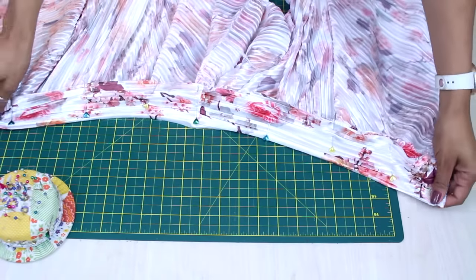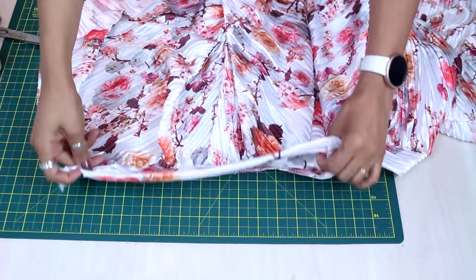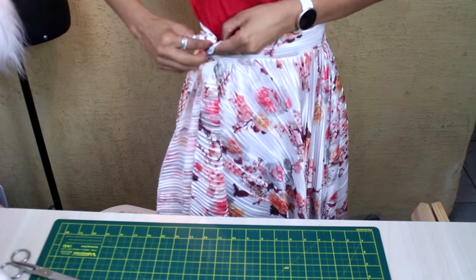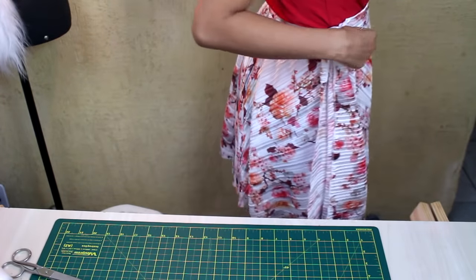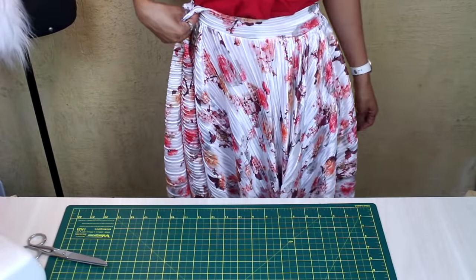After fixing the waistband to the skirt, I'll sew a seam. There — I've already fixed the waistband to my piece with a seam. Now it's time for the fitting — time to position the piece on your body or your client's, and check that everything aligns correctly and the drape is the way you planned.